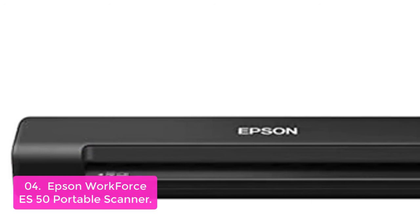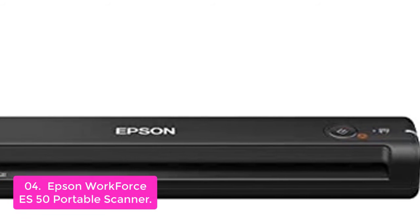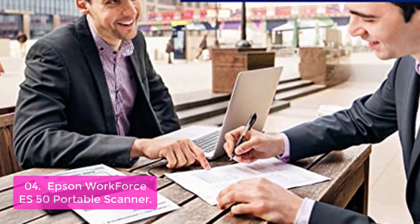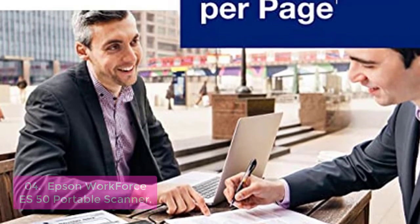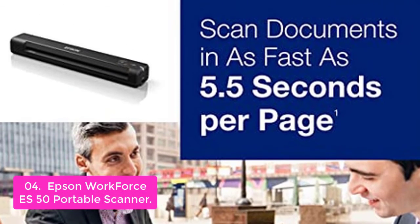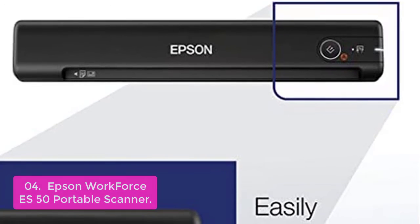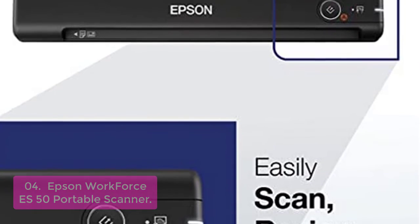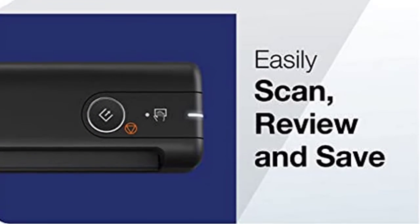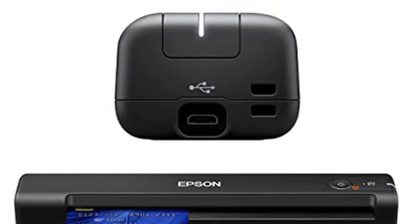List number 4: Epson WorkForce ES-50 Portable Scanner. Fast scans a single page in as fast as 5.5 seconds, Windows and Mac compatible. The scanner also includes a TWAIN driver. Smart tools make it easy to scan, review, and save. Scan to the cloud — scan files directly to online storage accounts with the included software, compatible with virtually any imaging software on Windows and Mac.